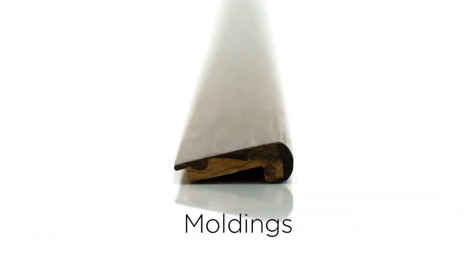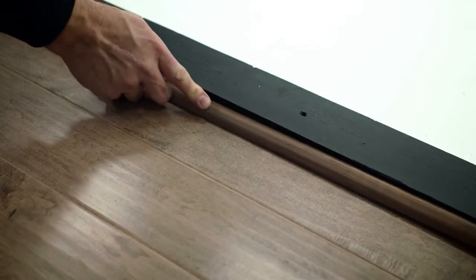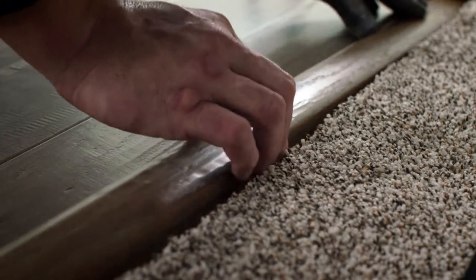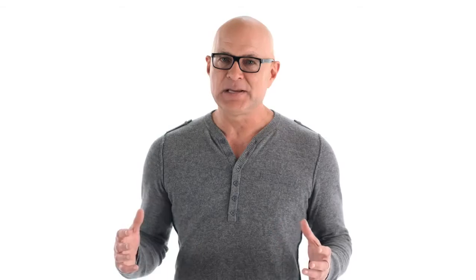The next day, once the adhesive has fully set, you can install the trim and moldings, which are key to a beautifully finished floor. Quarter round covers the expansion gap around the perimeter of the room and gives the room a polished look. In doorways less than six feet wide, you'll need a transition piece. Use a T-molding if connecting to a floor of the same height, or a reducer if connecting to a floor of a different height. These pieces create a safe and attractive transition.